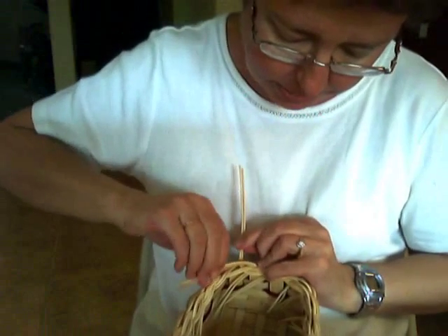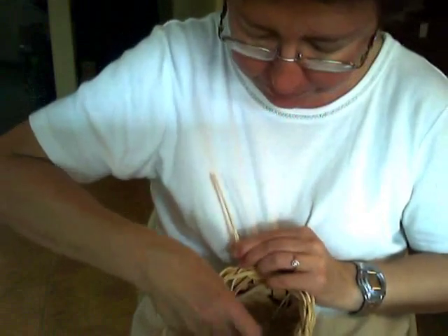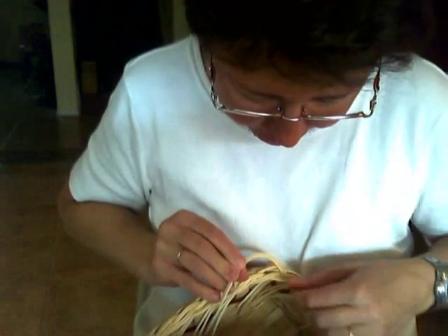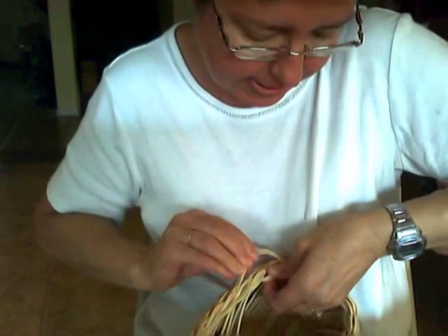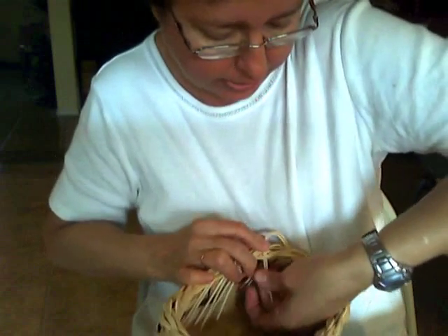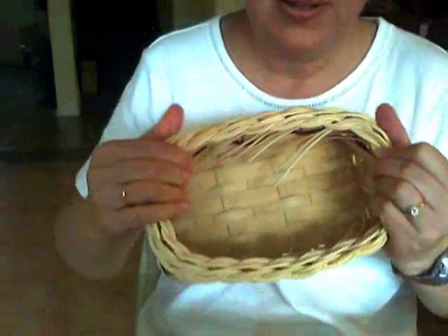And just about here, down to the last one. We just have to look and make sure it follows the pattern. I can see it needs to slip right in here. You might need to use a screwdriver or something to create a space. There. We did it. Yay.